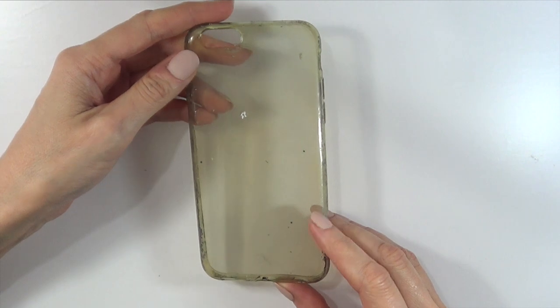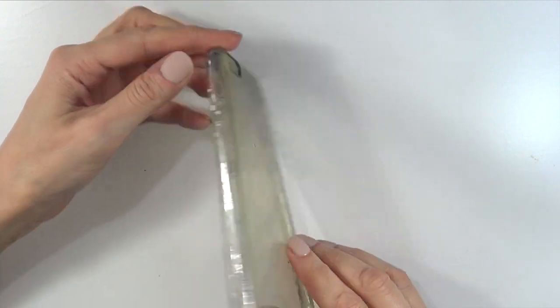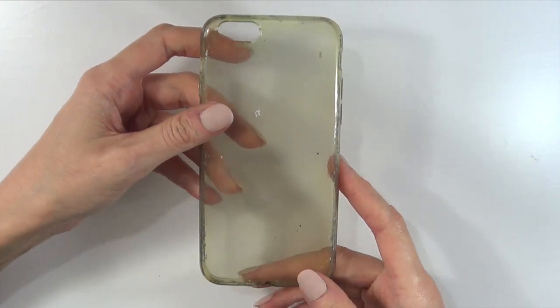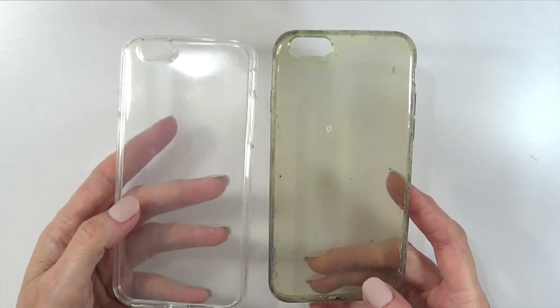I'm going to start with this phone case. It's flexible and it's pretty used, old and loved as you can see. You can start with a white one, it doesn't have to be like a citrus one. In random fact, this is what it looked like months ago.